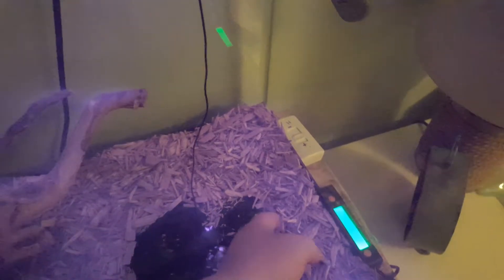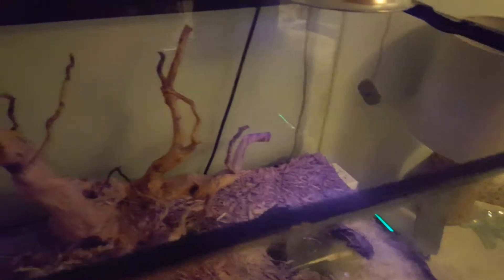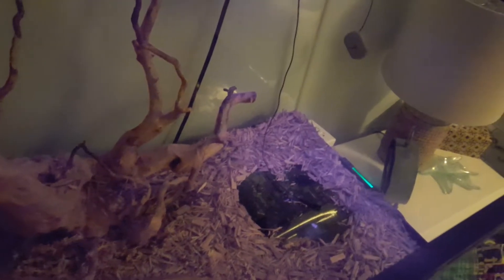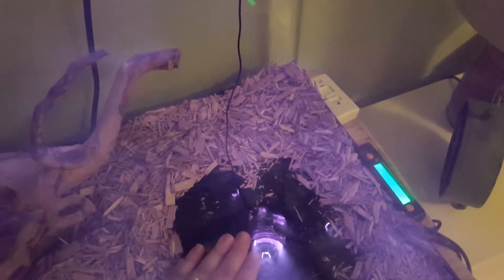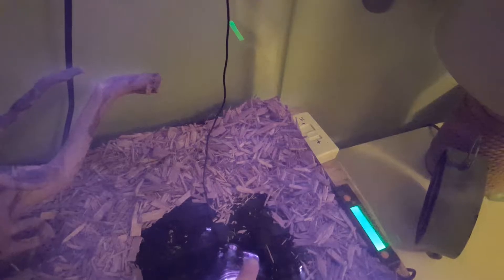So many snakes get thermal burns when not on a regulated heat source. Snakes are a bit silly in that if they prefer the hide on the hot side over the cold side hide, they will stay in that hot hide because they feel safer there — even though they're burning. So using a thermostat is just the safest way to do things.